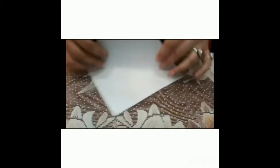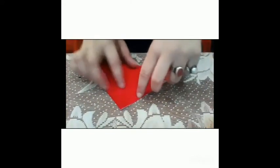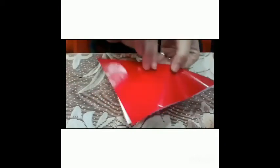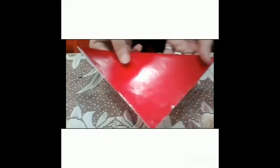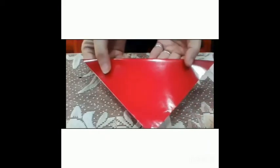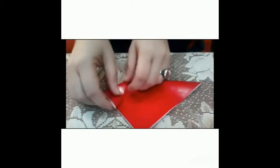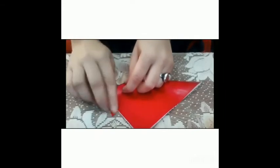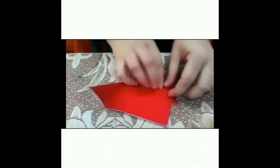Then we will fold it from both corners, like this. Then we will fold it from one corner and from the second corner.